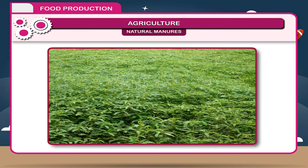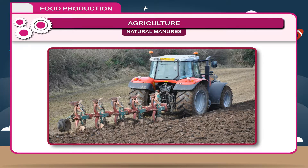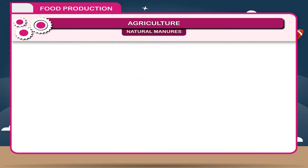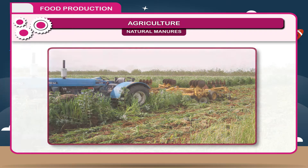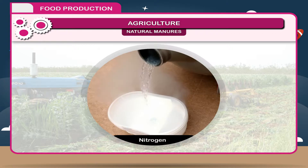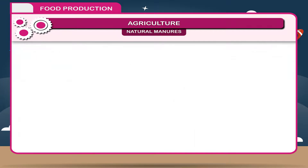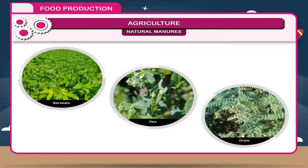Green Manuring. Green manuring is the practice of growing, plowing, and mixing green crops into the soil to improve fertility and productivity. It is a cheap and best method to increase soil fertility. Roots of these crops contain bacteria called rhizobia, which fix atmospheric nitrogen and supplement the soil. Such fertilizers are also called bio-fertilizers. Examples include Bersim and gram.